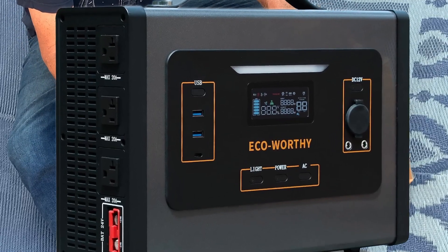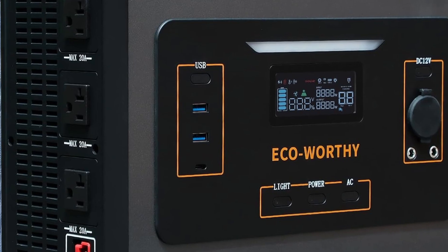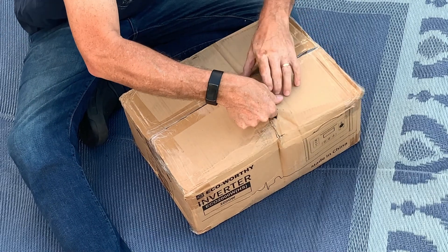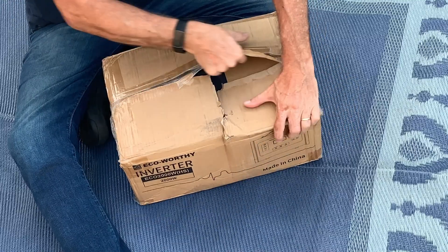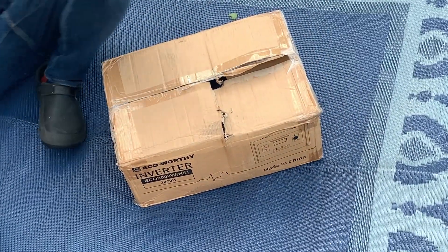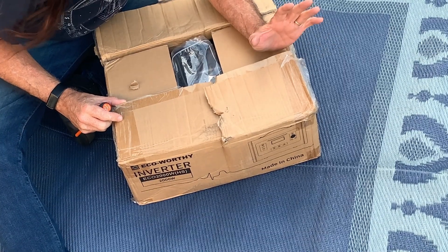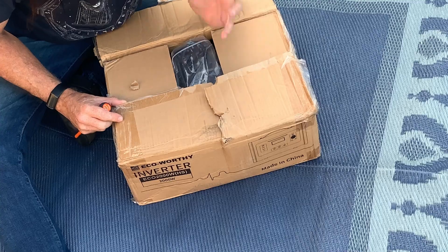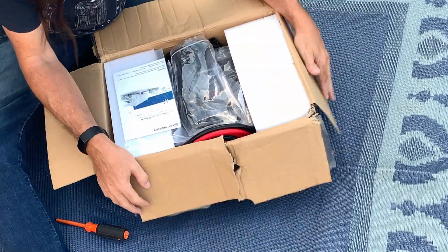This is the EcoWorthy Inverter Eco 2000W HS. My understanding is — and I'm going to open this up while I talk here — this is like a solar generator without the battery. So you get the advantage of the solar generator, but you get to add your own battery.